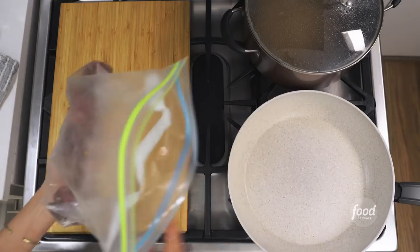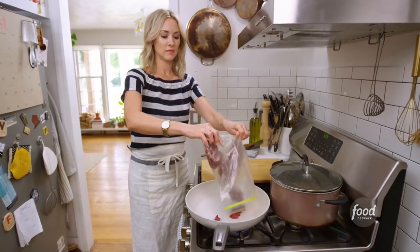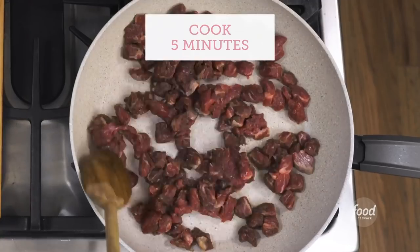The meat comes back into play. Dump your meat in, let it sizzle, let it sear.